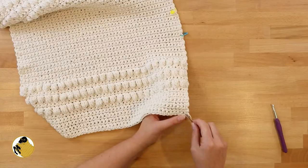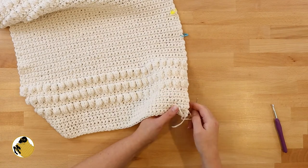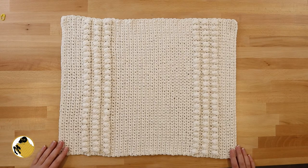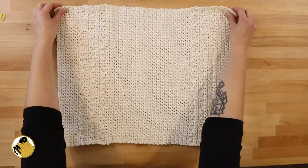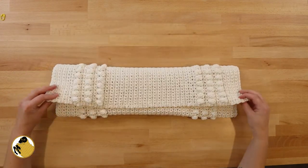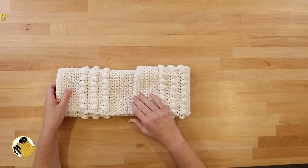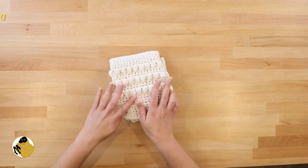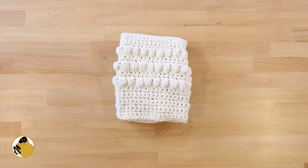When you're all done, cut your yarn and weave in your ends. If you plan on giving this as a gift, my quick tip for wrapping is: flip it over so the right side is facing down, fold it into thirds going lengthwise, then fold it into thirds going across the middle. Tuck in the ends, put a bow on it, and you're done!